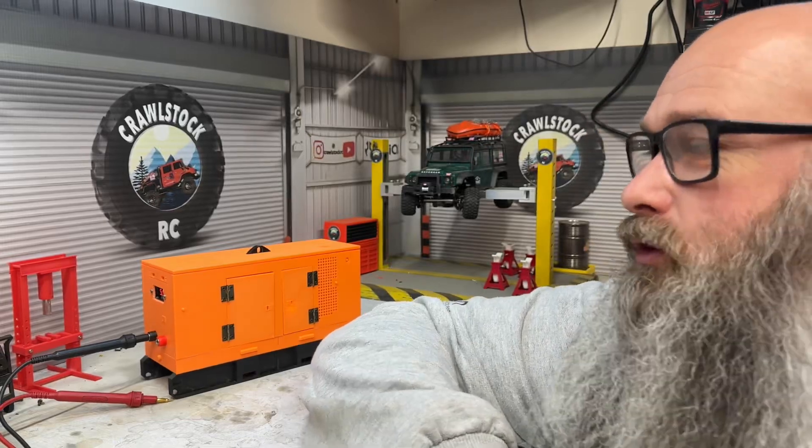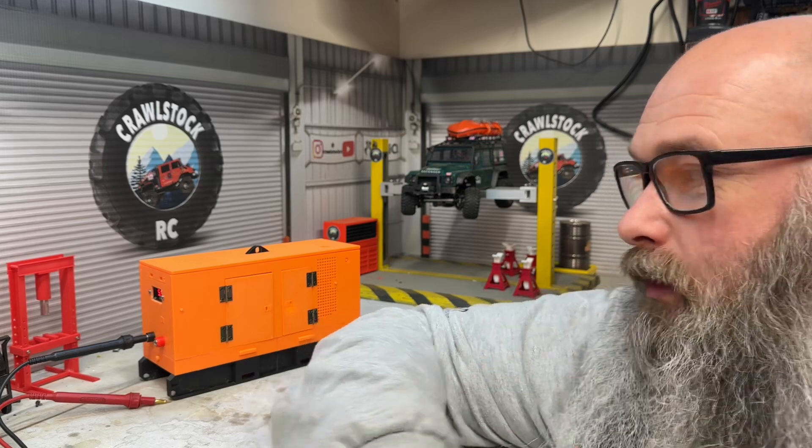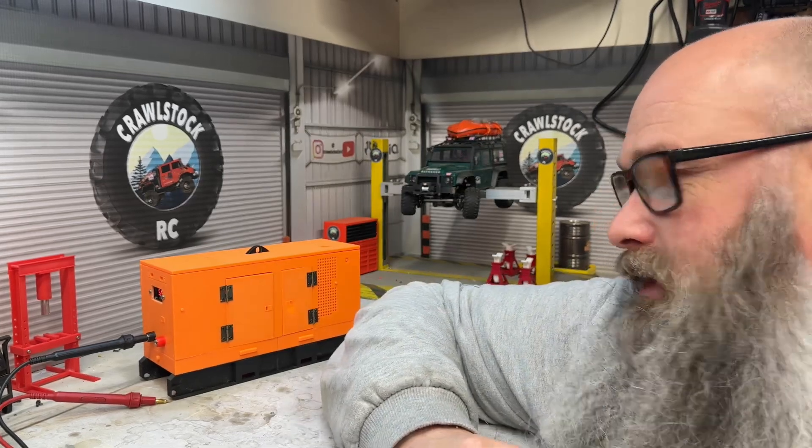Hi everyone, welcome back to another video in the workshop. I've been getting back into the trucks a little bit, and one of the things I noticed somebody driving around with was one of these generators. I thought, well, wouldn't it be cool to have one that actually works? I know Aaron RC Sparks has done one and it's really cool - it's inspired me to have a go at making one myself.